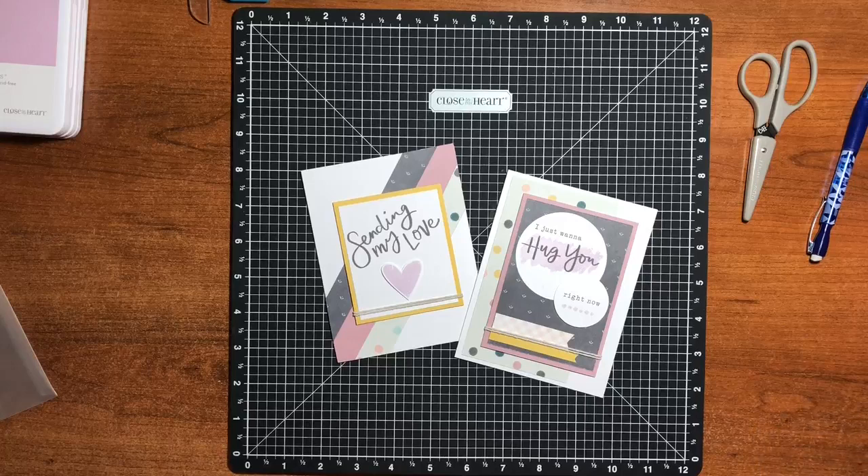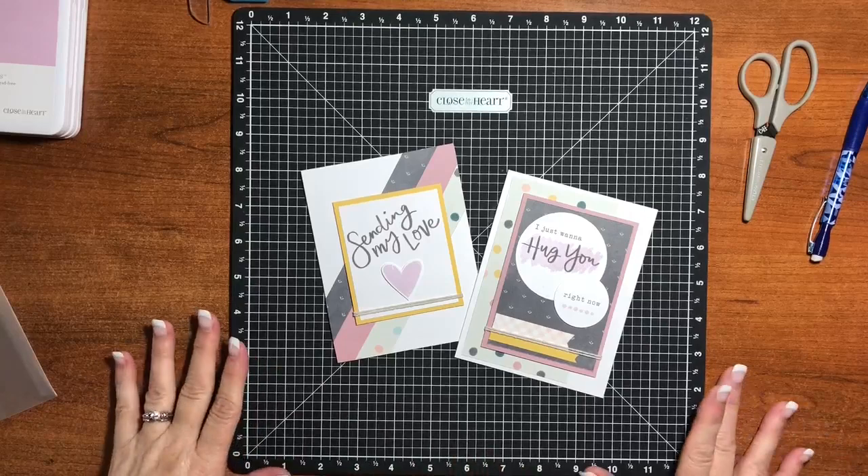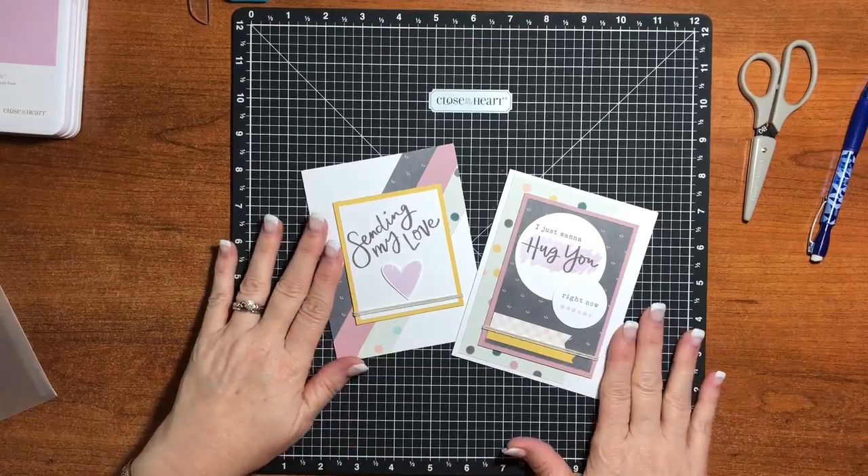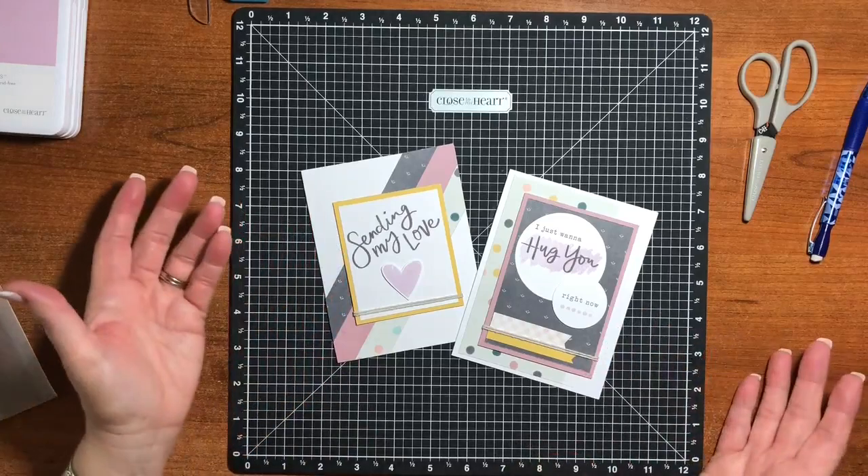Hi everybody, it's Renee. I am here today to show you the boutique paper, the same one that I did the Workshops Your Way scrapbooking pages just yesterday. This is the card making Workshop Your Way called Hugs For You. It makes 12 cards, six of each, and the price is $20.95, which roughly comes out to about $1.75 a card.